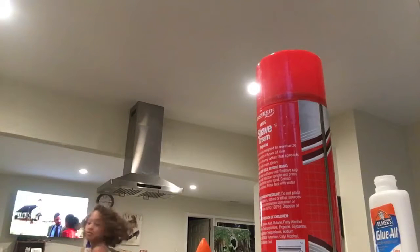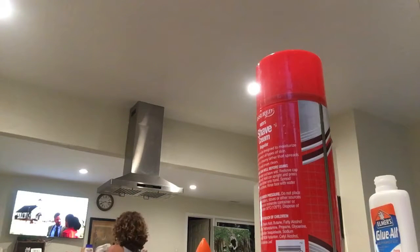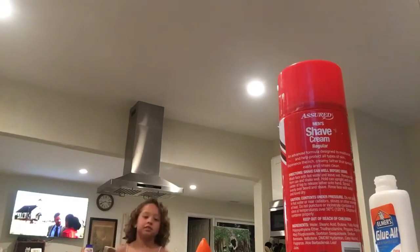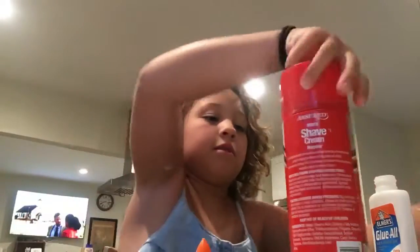Start mixing it. Now you're going to add your shaving cream. It doesn't matter how much shaving cream — it's your choice. I like to add the perfect amount, well, the amount that I think is good, which is the perfect amount for me.